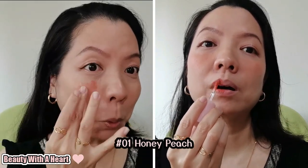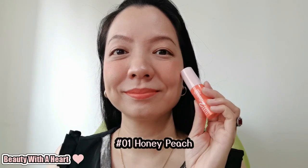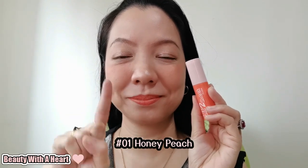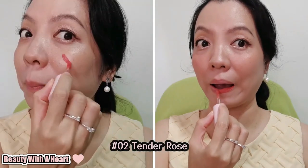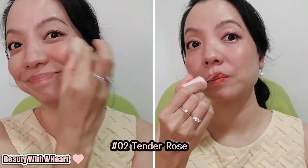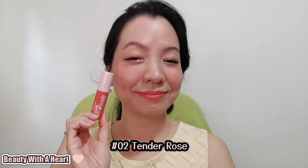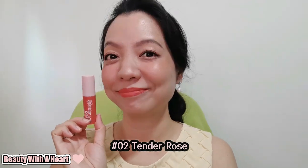Silky Girl is widely available at various online and offline retailers including Watsons, Guardian Pharmacy, Shopee and Lazada. This Lip to Cheek Flush retails at $19 each in Singapore and RM29.90 each in Malaysia. Since Watsons, Guardian Pharmacy and online malls often have promotions, it's worth waiting for one before making a purchase. This Lip to Cheek Flush can be used as a blusher and lipstick.